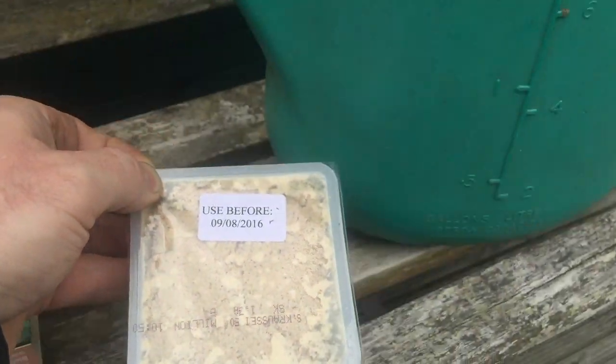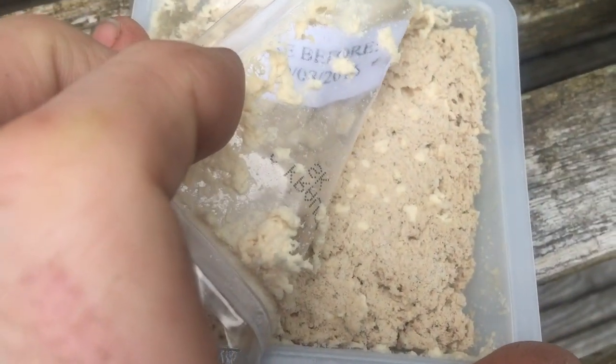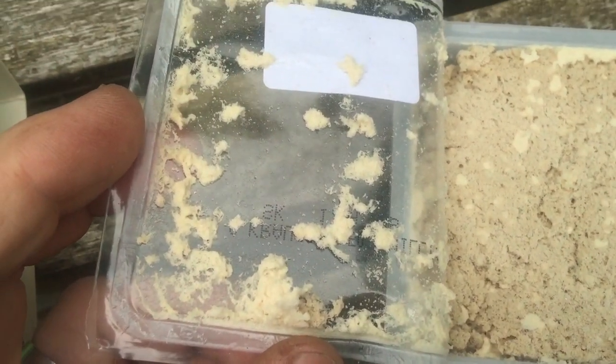All the instructions are in the packet - this is just to give you an idea of what it actually looks like. There you go. There's the good bugs, the nematodes in there. You're not going to see them - it just looks like slightly damp sawdust.